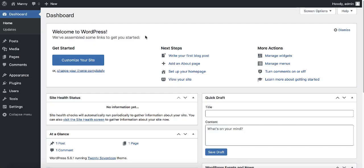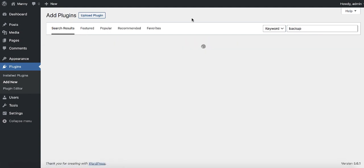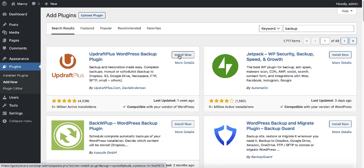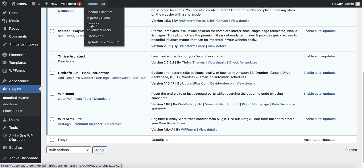We need to install the same plugin on the new host. Go to plugins, add new, and search for 'backup' or 'updraft.' Install UpdraftPlus one more time on the new web hosting, then activate it. Click on settings — you can click here or go to UpdraftPlus and click settings.